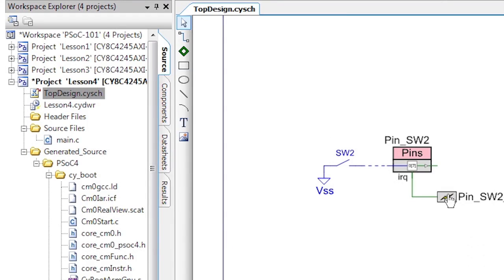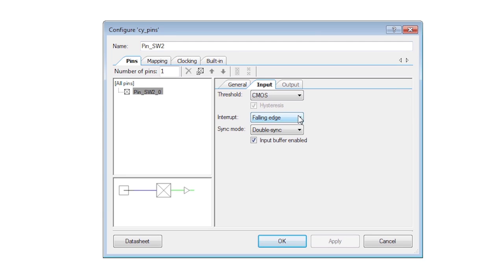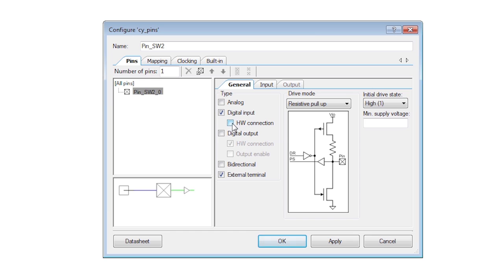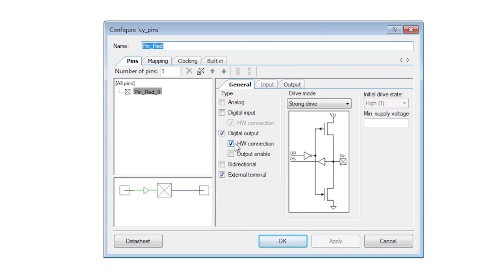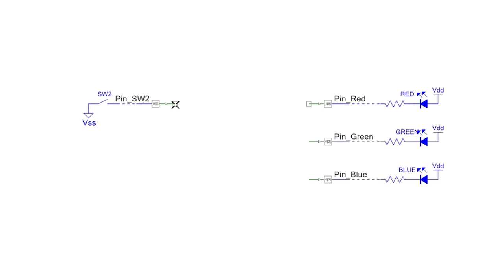First, make a copy of the last project. Delete the interrupt and disable the interrupt terminal from the customizer. Also, check the hardware connection box to expose a new terminal on the input pin. In the red LED pin, I also check the hardware connection and then I simply draw a wire between the two pins.